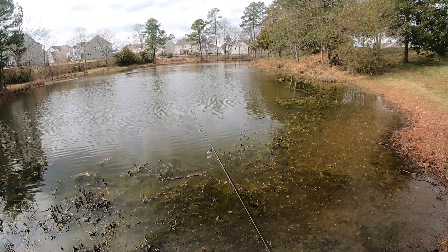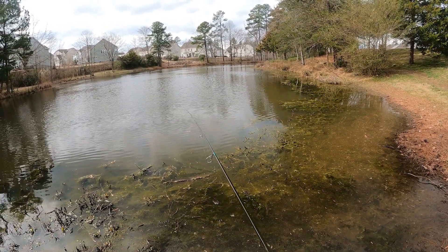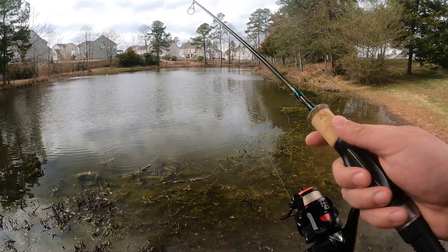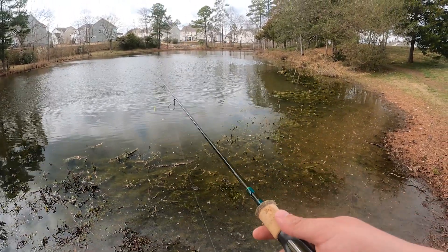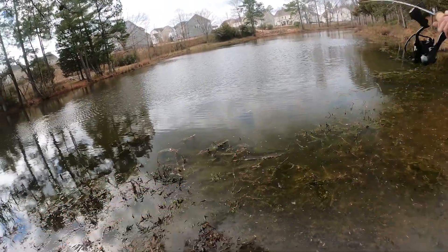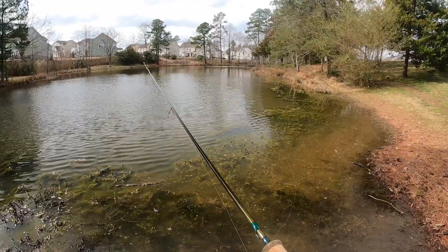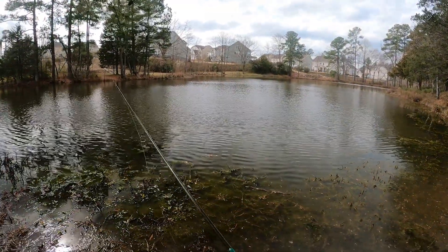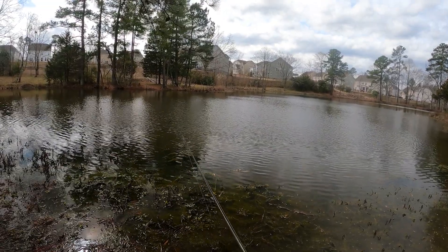You can fish it a little faster — sometimes that'll do it. You can run it, pause it, let it sink, run it again — sometimes that'll do it. I can actually see a fish — he followed it up and liked that little twitch-and-pause. So yeah, there are different things you can do. The water is a little stained so the chartreuse Donkey Toe Jr. is super helpful here. You could also get away with fire red or a gold blade.